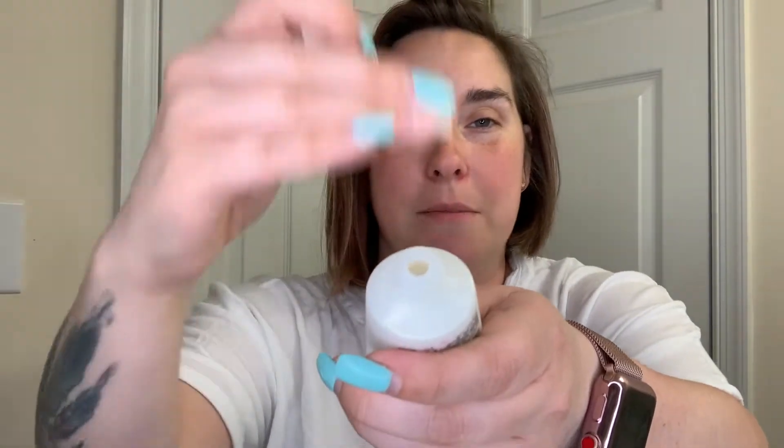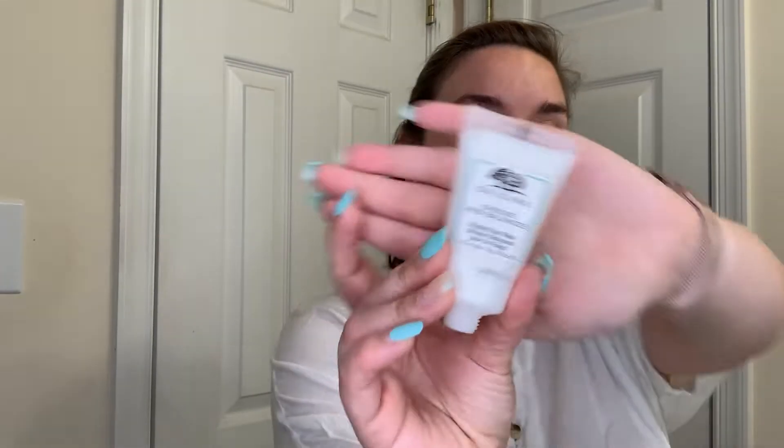Lately I have been using the Checks and Balance frothy face wash from Origins. It smells amazing — I wish I could do smell-a-cam! I apologize if you hear me sniffle; the allergies have gotten really bad and the pollen is trying to kill me. I'm doing the Origins Checks and Balance first — I normally just take about this much.